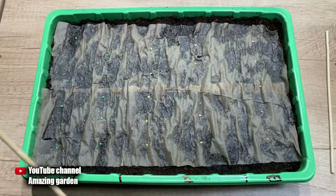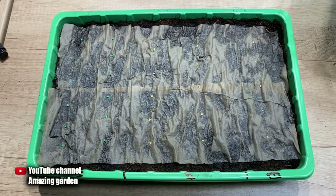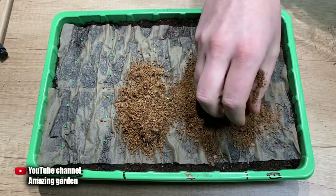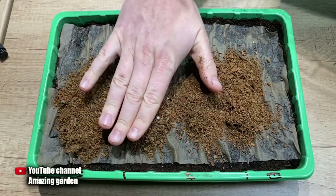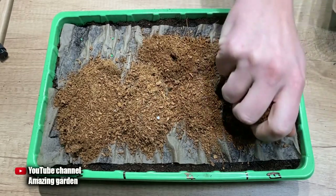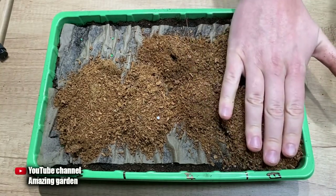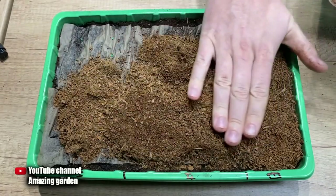After spreading the seeds, the wooden sticks can be removed. Another advantage of the paper already being wet is that the seeds stick to it quickly and will no longer move when I cover them with a layer of soil from above. Although I would advise you to use coco coir — that's what I use. It is much more efficient than soil because the coconut substrate is very moisture-absorbing and breathable, and also it is absolutely sterile.